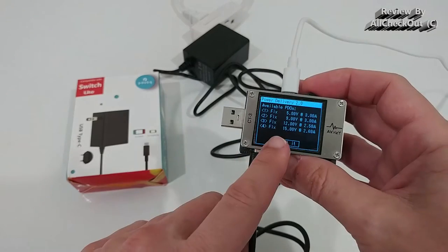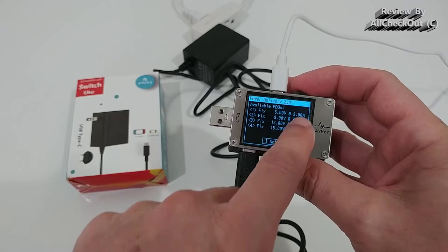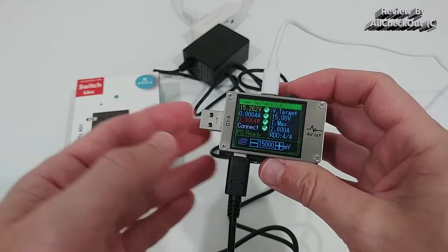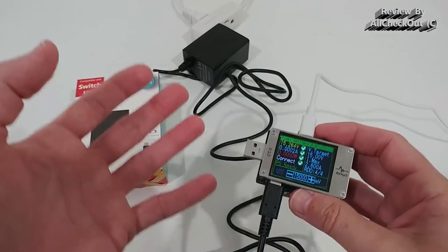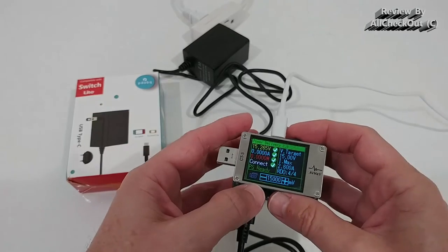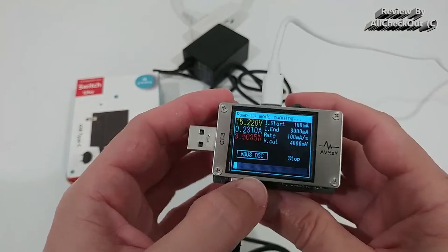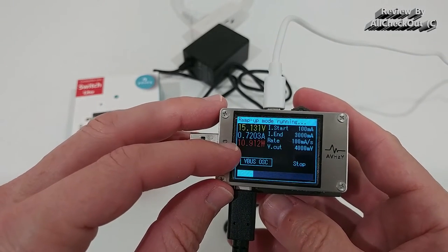Going into the PD details, we can see it supports multiple voltages with corresponding amperage values. We select the highest voltage available, which is 15 volts, and now we're going to test whether we can really pull 2.6 amps. I'm going into the load module in ramp-up mode to see what the maximum output is.